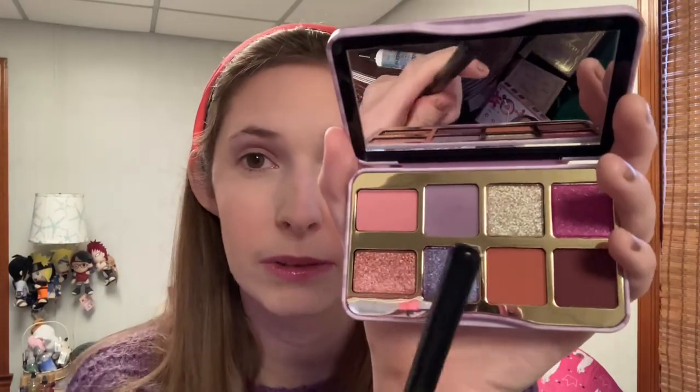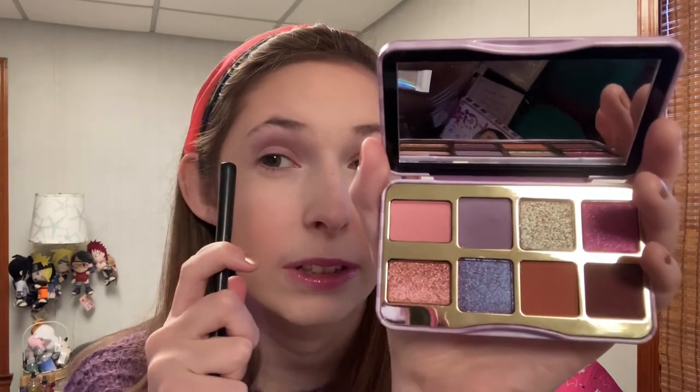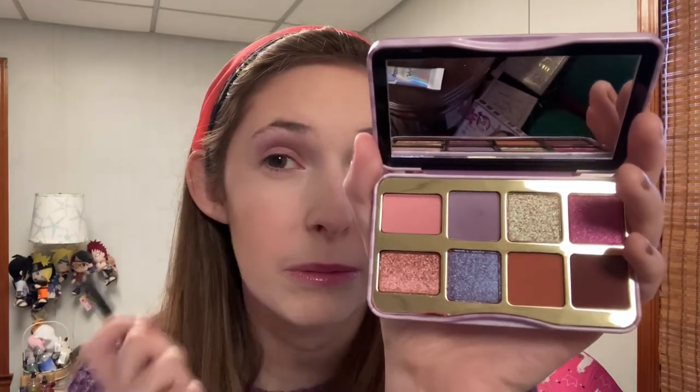It's soft — it's not as vibrant as I thought it would be, but I think it's still working nicely. So there's the color in the pan, and here's what it looks like on me.